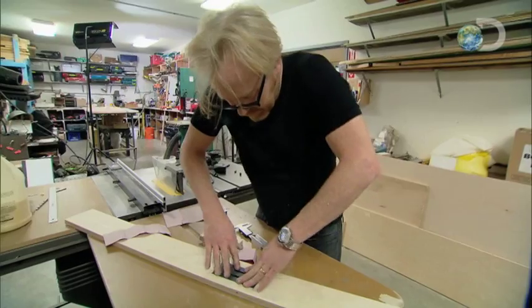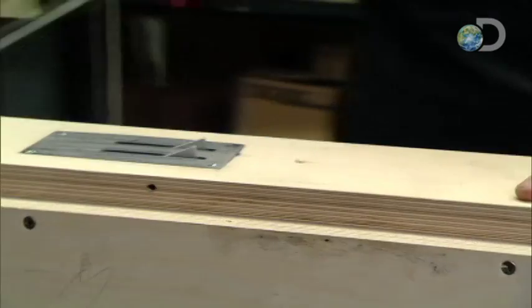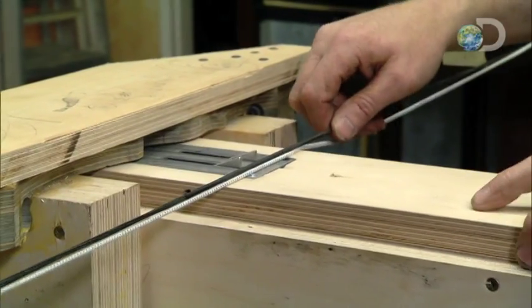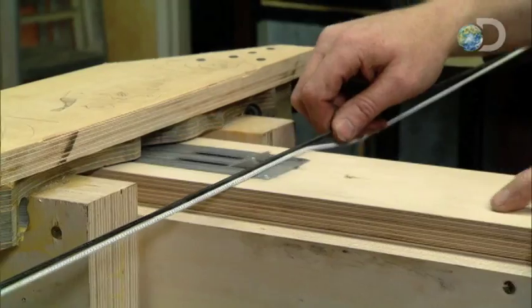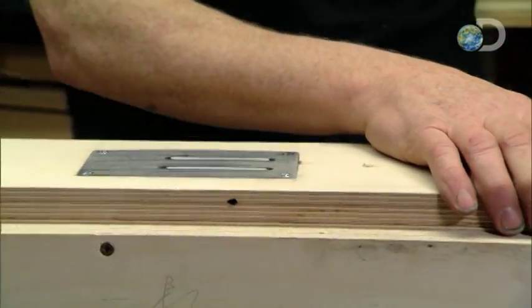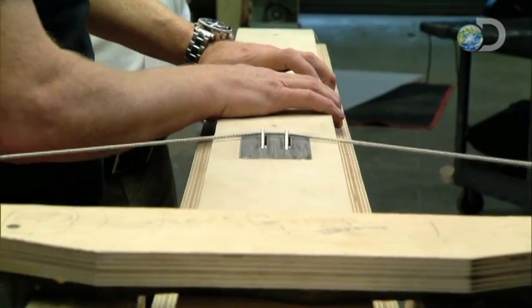No sooner said than done. That's my catch — comes over here, grabs the string, pulls it back, and there's a catch. That's beautiful. Isn't that cool? Gravity resets it. No springs, no mechanics. It's an ingenious little solution that Dionysus the Elder himself would salute.